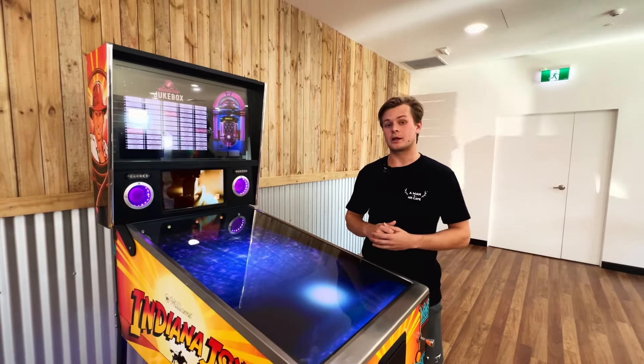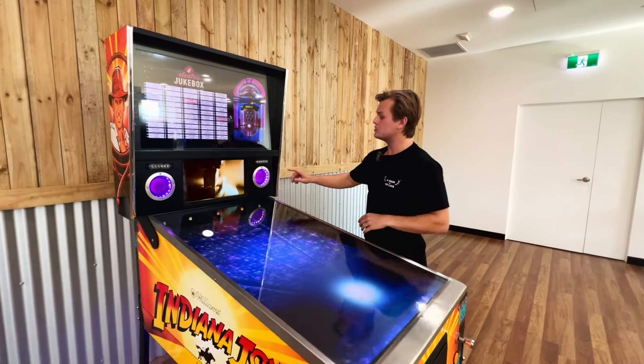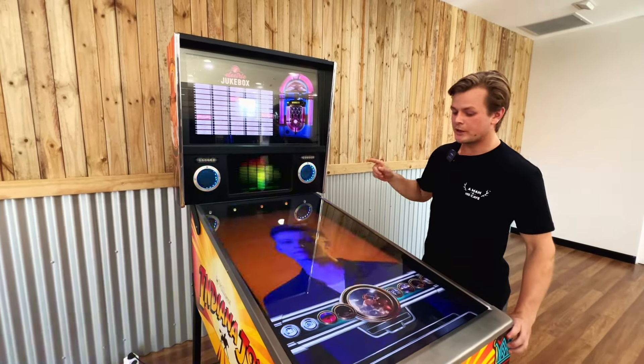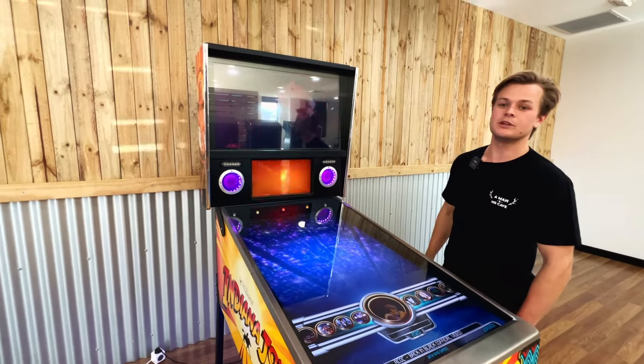Sometimes you might not feel like playing one of our various games on our virtual pinball tables, but rather take advantage of our powerful speakers available with the free jukebox feature. With this one, you can play over a thousand different songs, all of which are available with music video playback.